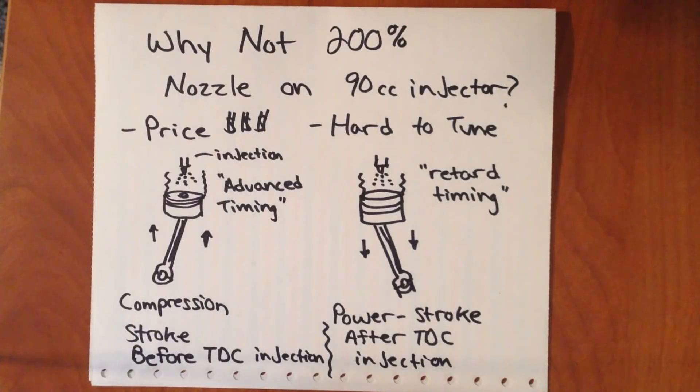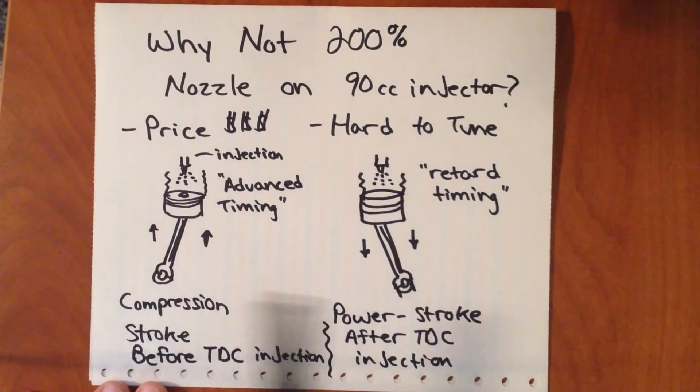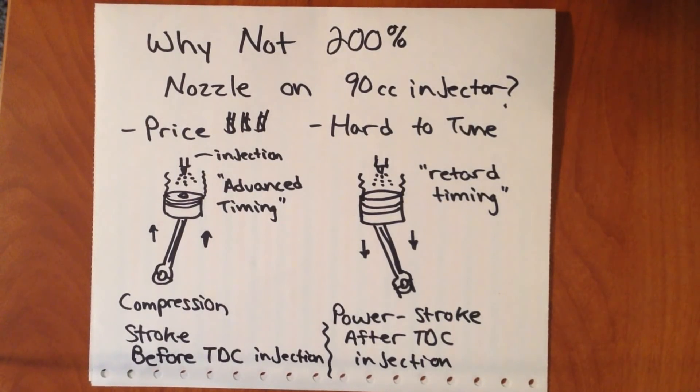What that means in terms of timing is — when you're tuning, you control the volume of fuel injected, or the injector pulse width, and also the timing that the fuel is injected. A lot of times the fuel isn't necessarily injected right at top dead center — you can play around with that. You can get more power output and you can affect emissions by advancing or retarding timing. With advanced timing you inject a little earlier in the stroke, sometimes even before the piston reaches top dead center. But if you advance timing too much, you can actually destroy the engine — you can have combustion occurring as the piston is trying to go up and compress everything, which is extremely hard on things. You'll also lose tons of power.